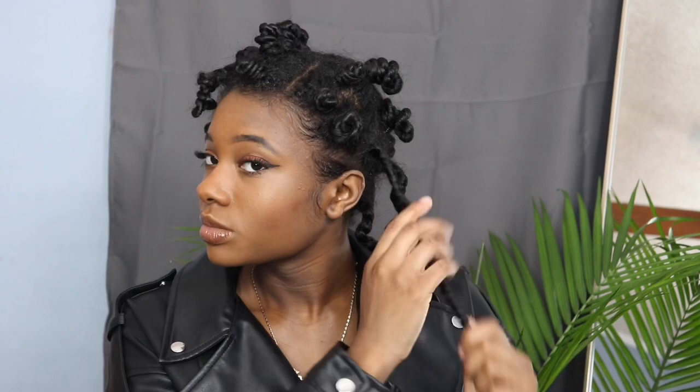Hey guys, it is now April 29th. I let these stay in my head for two days just because I wasn't going anywhere, but we gotta go get some groceries so I figured I'm gonna dress up. Let's start with the back — some were unraveling already, but I'm so excited. I've been waiting two days to get this out.